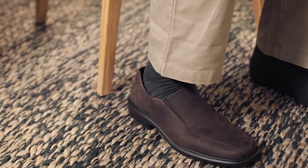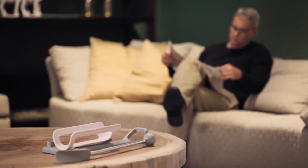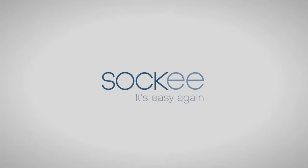Well, that's easy! Thanks to Socky, you've performed this daily task with no overexertion. Socky, the revolutionary solution that empowers you to get up and get going every day. Socky, it's easy again!